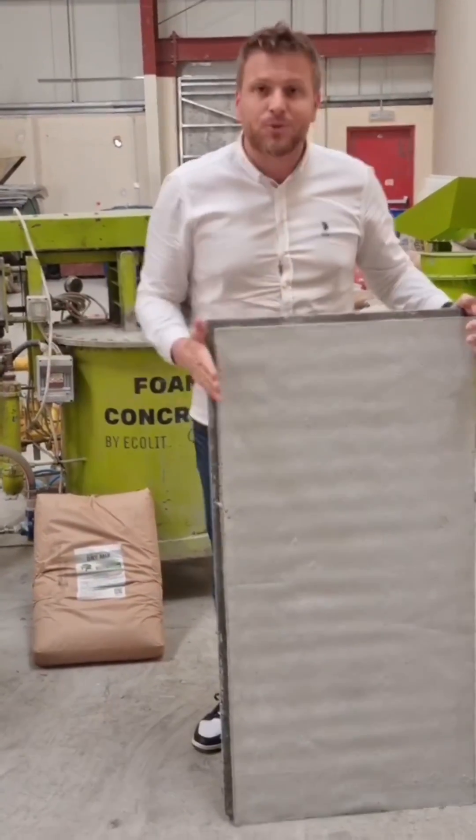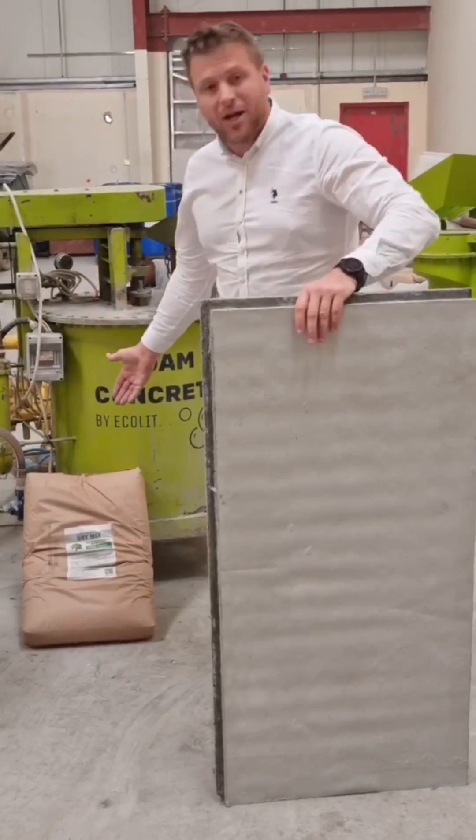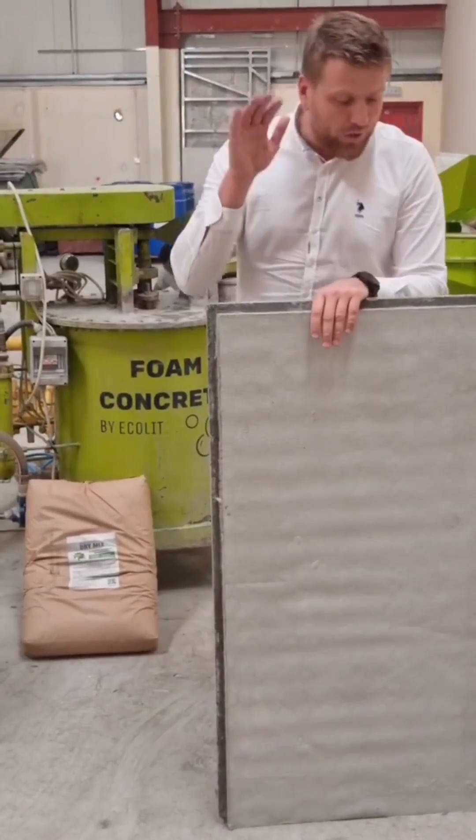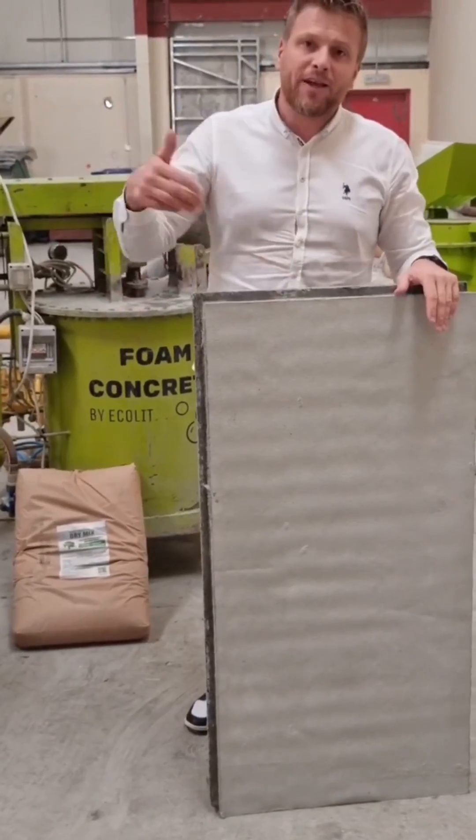Now we can combine those panels, communicate with our special mixer and our three-component dry mix here. So you can produce it, fix it on the frame houses and infill the concrete inside.